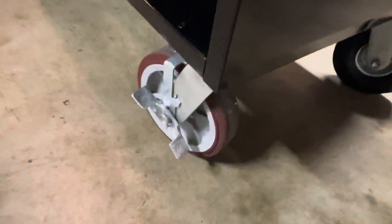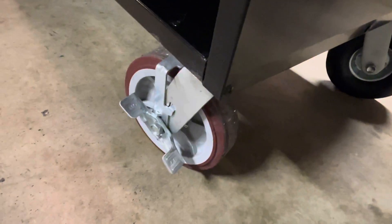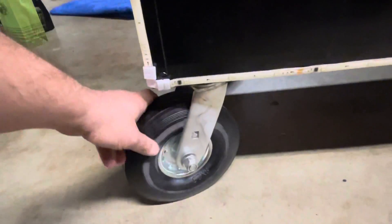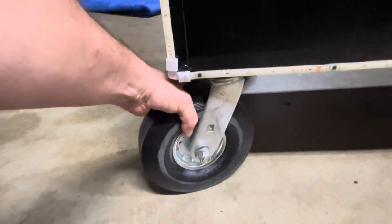These are the wheels I got right now. I upgraded from the five-inch heavy-duty to the eight-inch heavy-duty, but those are still shitty, so I'm upgrading again to an eight-inch rubber tire.